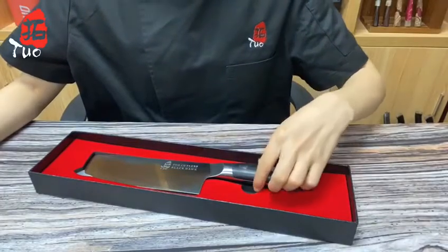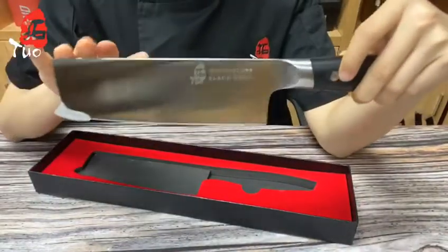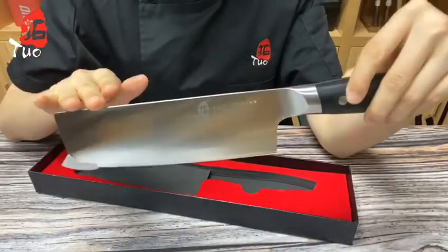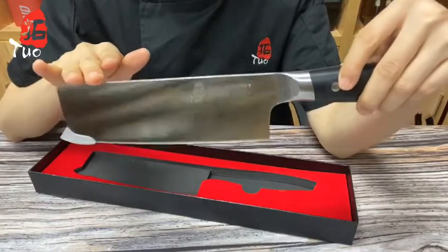Hello, this is Hedy and welcome back to our channel. Today I want to introduce a popular knife among Asian knives for its efficiency. Is this the nakiri knife?